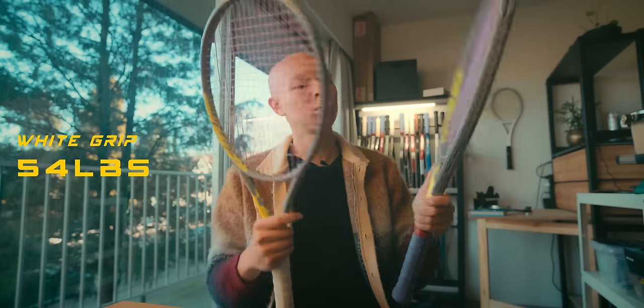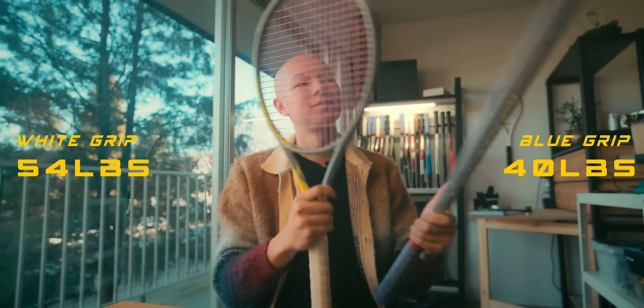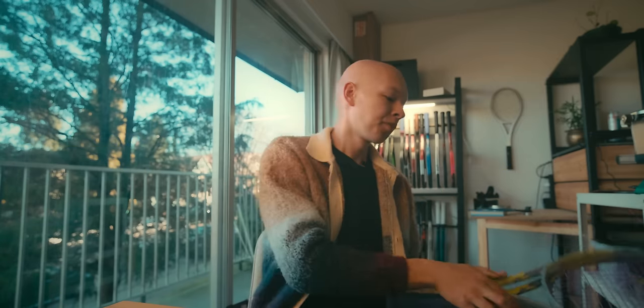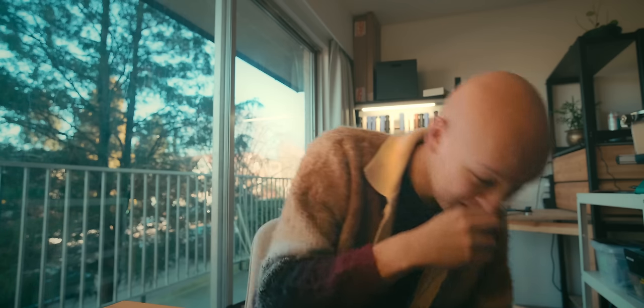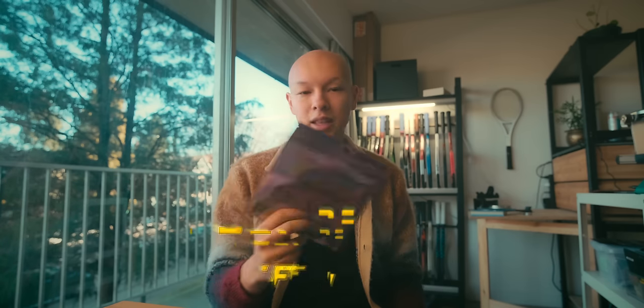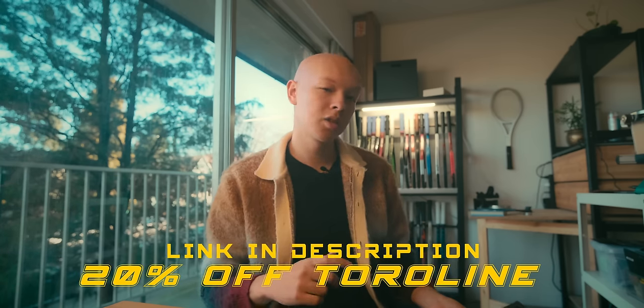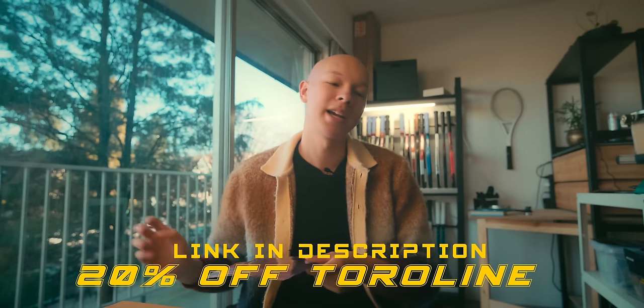The tighter one is at 54 and the looser one is at 40. You can definitely hear the difference there — a 14-pound differential. That's definitely something you should be noticing on court. We did string it with Coraline Snapper, mainly because I wanted to test the string. It worked out really well at both tensions in the extremes; I like it more in the extremes than I do in my whiteout.